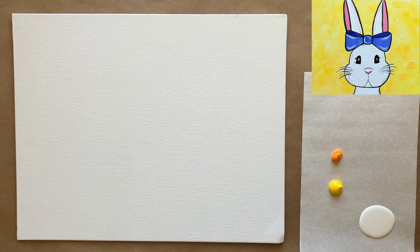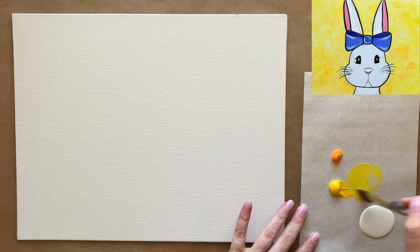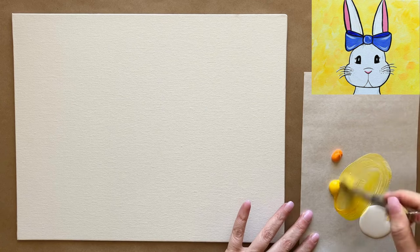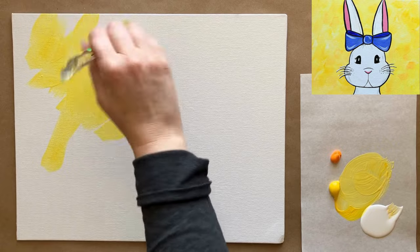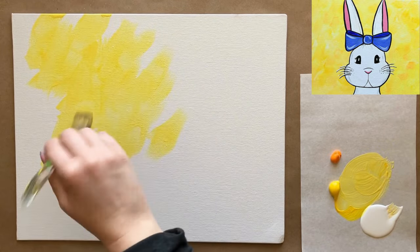Let's go ahead and jump in with the background step. I'm grabbing my large brush with just a little bit of water added into my paint, and I'm going to mix a little bit of white to get a super sunny, pastel lemony yellow color for my background — very Easter.